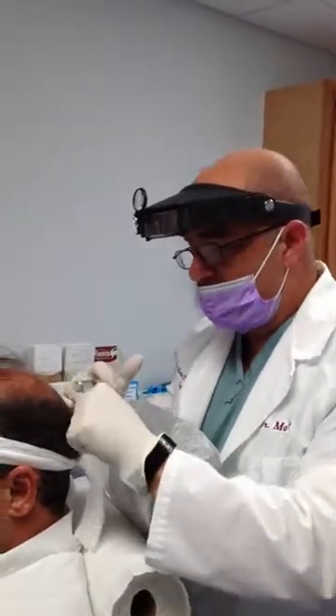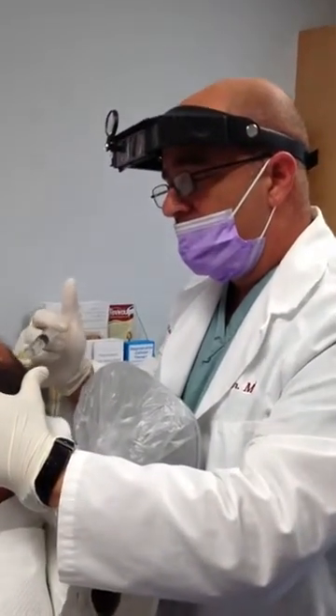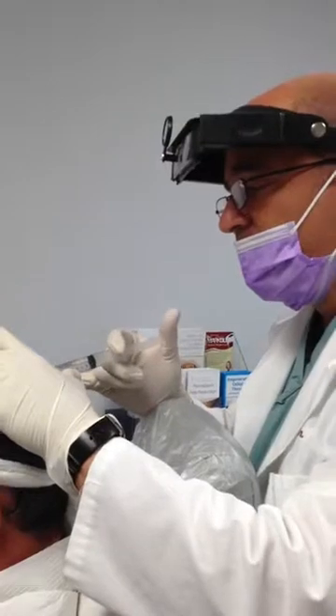Okay, Petro, we're going to check your anesthesia and make sure everything is numb. Tell me if you still feel anything at all other than pressure. Just a little bit of pressure. What I've done is I've just done a ring block on Petro with local anesthesia, lidocaine.